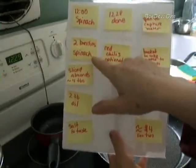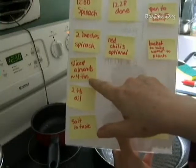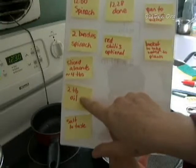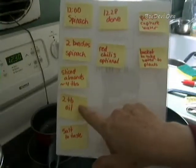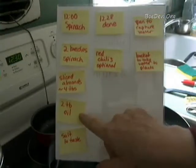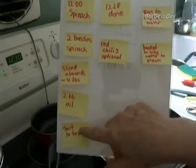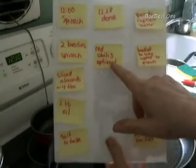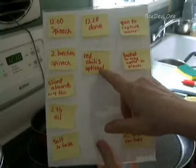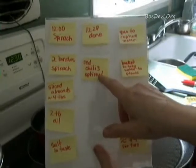Two bunches of spinach. Some sliced almonds — about four tablespoons is what I used, you can use as much as you like. About two tablespoons of oil — any kind of oil works. I happen to use olive oil, but I also like plain vegetable oil and corn oil. Salt to taste. Red chilies are optional, as are garlic, ginger, soy sauce, and on and on.